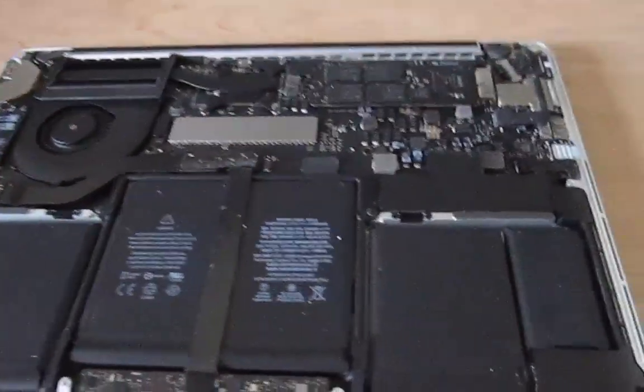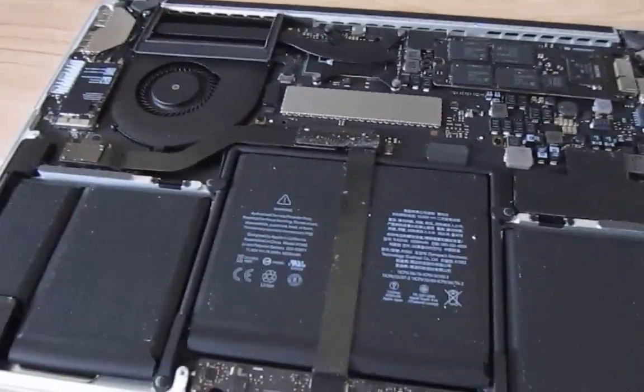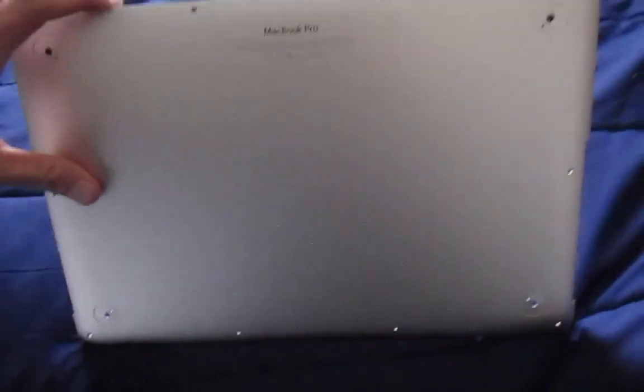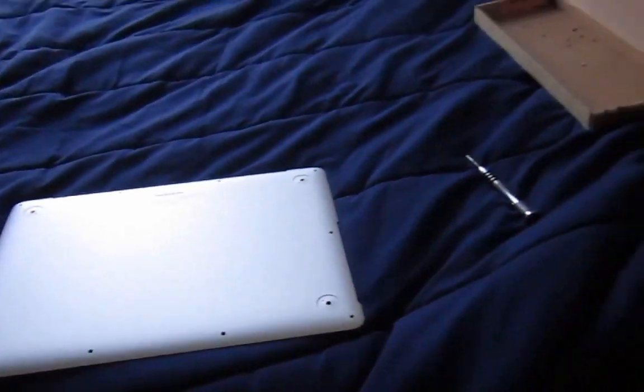I got the back cover of the MacBook Pro off. I went ahead and cleaned all the dirt and debris that was collected over the years, which was also a good time while I had it apart. How I got it open: once I removed all the screws, I gently pried it from the back and it lifted right up. You just got to carefully pull it out.